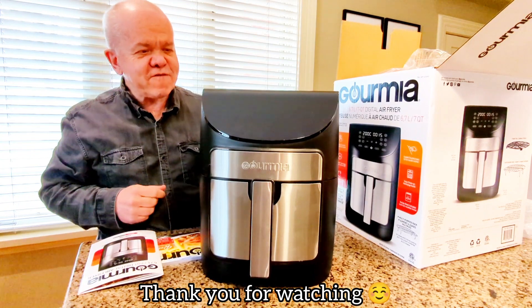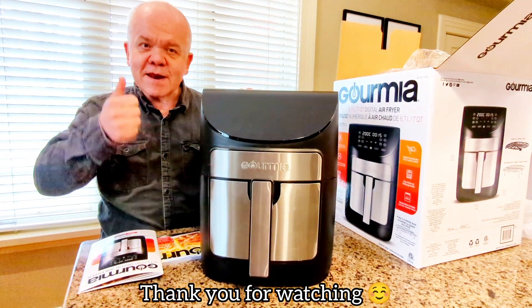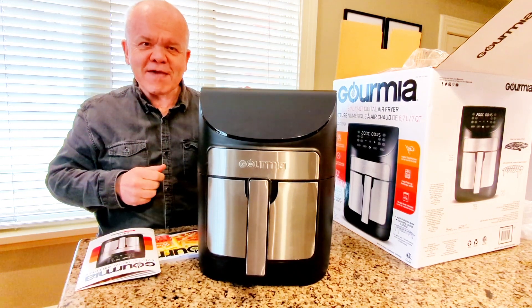Thank you for watching, and don't forget to like, comment, and subscribe. Thank you.